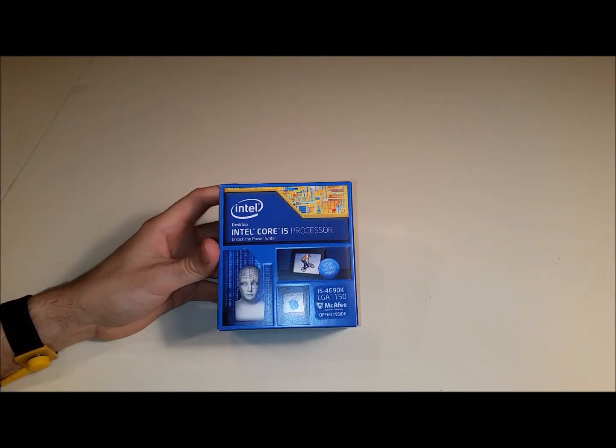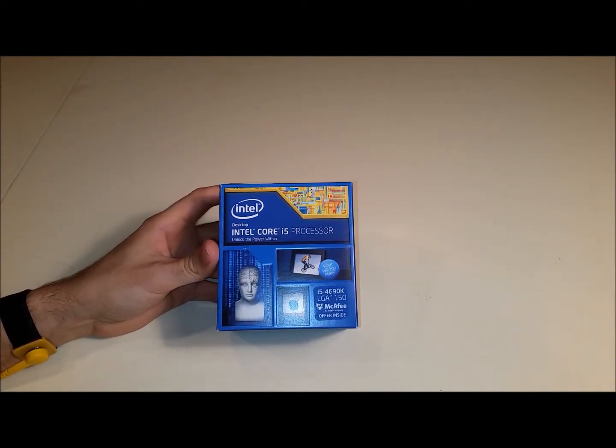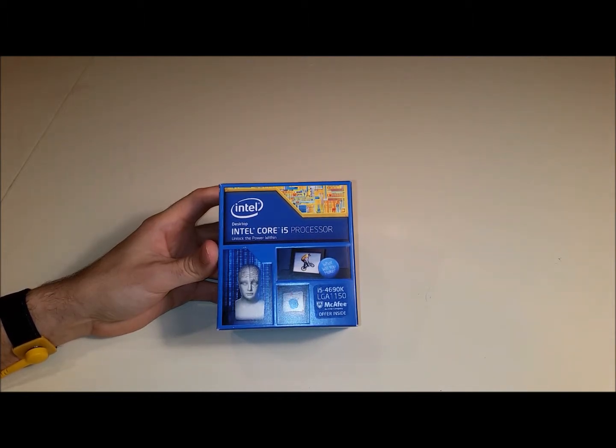What's up guys, this is Steve from Santec IT Solutions. This is part 4 of my video series on bare bones kits. In this video I'll be unboxing the Intel Core i5 processor.